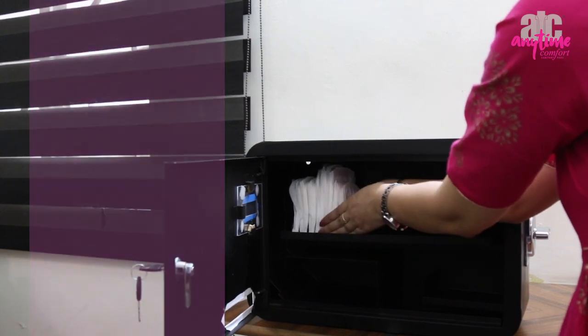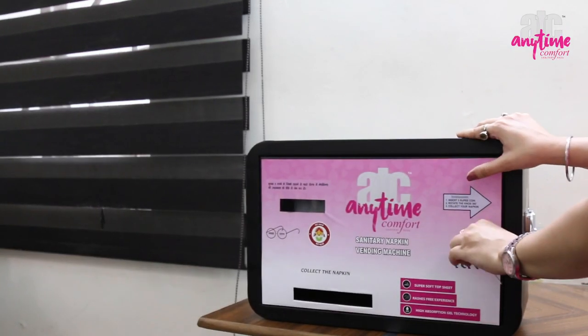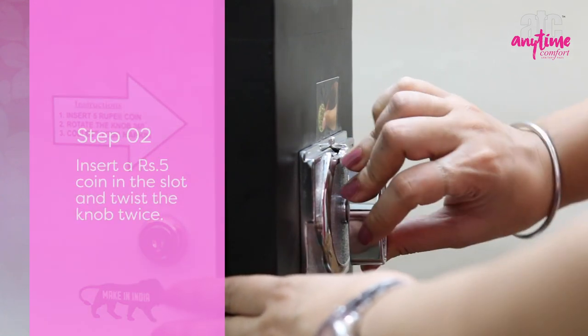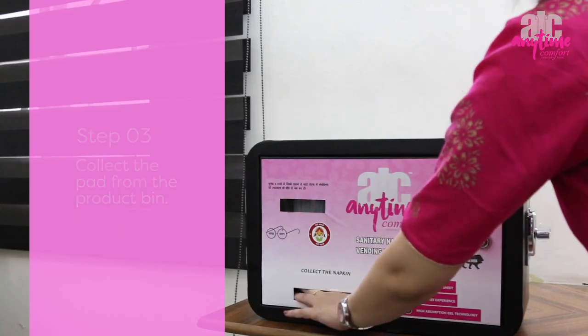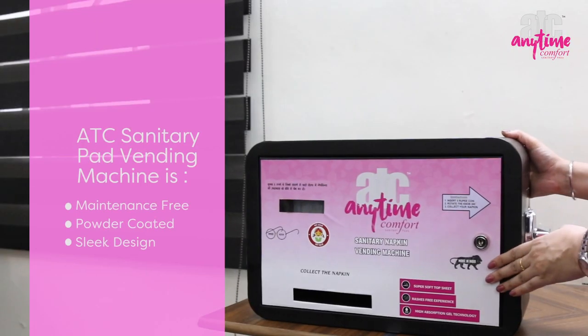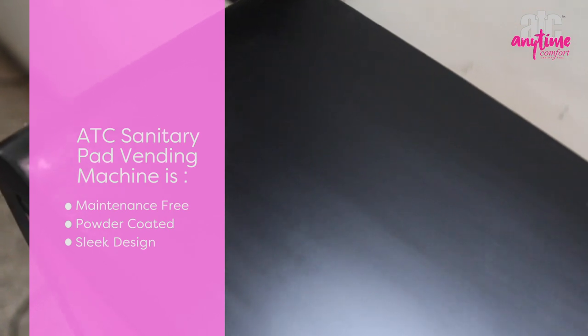Once you load the pads, the machine is ready for use. Insert a 5 rupee coin in the slot and twist the knob. Now collect the pad from the product bin. It's a zero maintenance machine and the machine is powder coated.